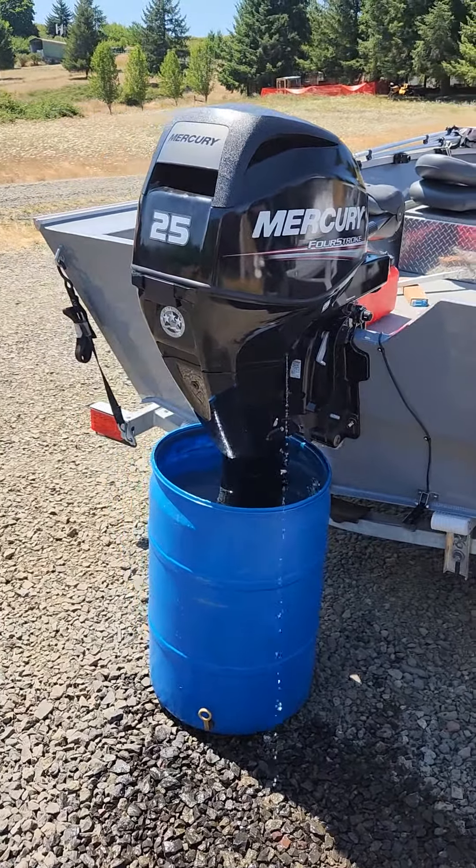Put in new motor oil, new oil filter, new gear oil. I put the date on the oil filter.